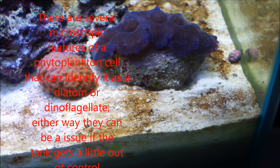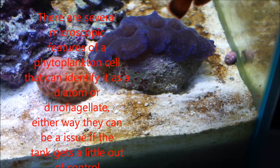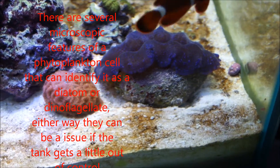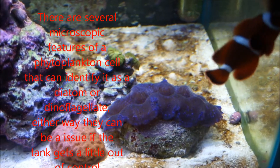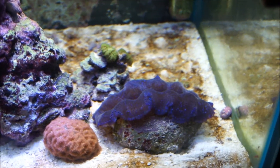There are all sorts of different ways of dealing with it. Obviously we're going to get some new carbon in today and see if we can get this brown algae out of here — that's more of a slang term by the way. We want to get these guys to disappear over the next week or two. We're also going to get our pH up a little bit, which will probably help with that.